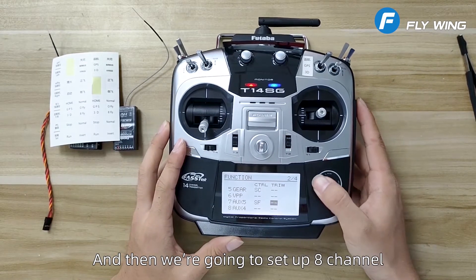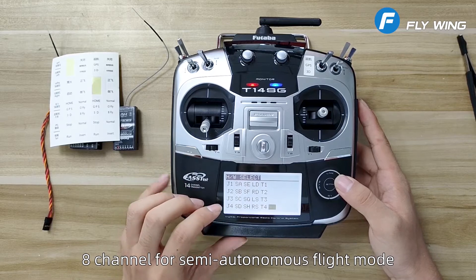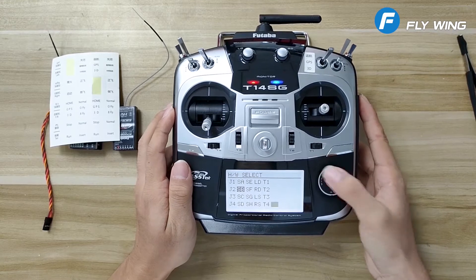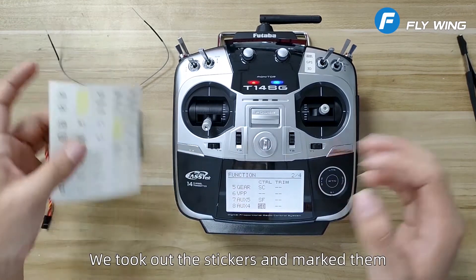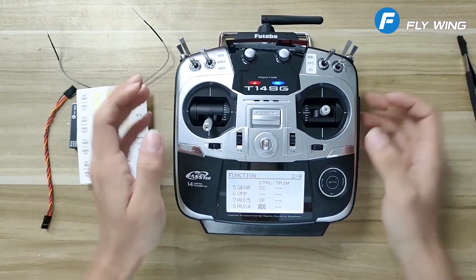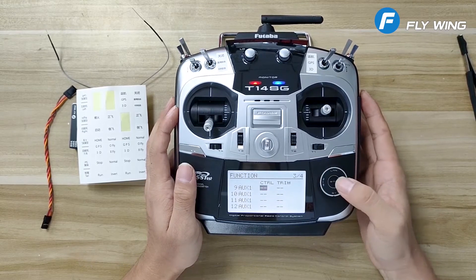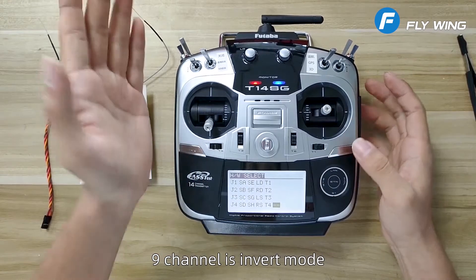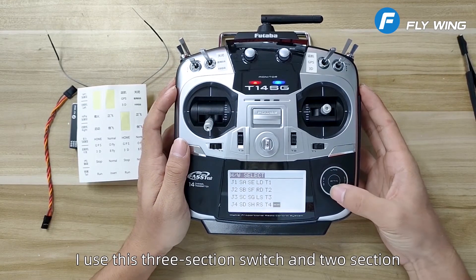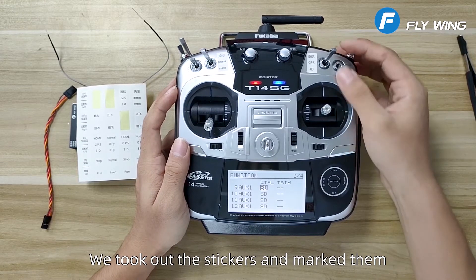Then we set up channel 8, which is for semi-autonomous flight mode, so we set it to SB. We took out the stickers and marked them. Then on page 3 there is channel 9, which is invert mode. There is no 2-section switch here, so I use this 3-section switch and set it as a 2-section switch SD. We took out the stickers and marked them.